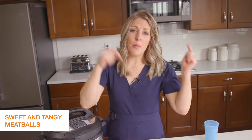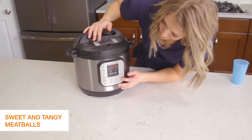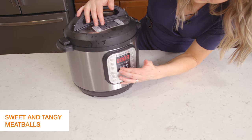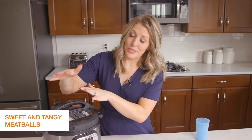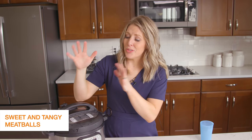If you need a little help, down in the description I've linked a cooking guide for when you're cooking without instructions. For this recipe, we're going to push the pressure cook button and set it to just seven minutes. If the meatballs are frozen, they'll still cook for the same seven minutes because they're pre-cooked meatballs, so they're super easy.